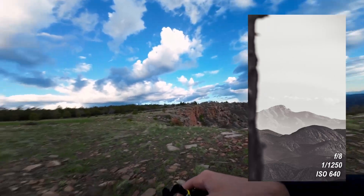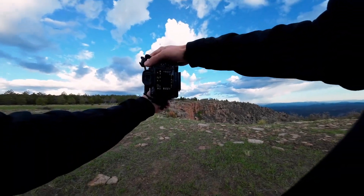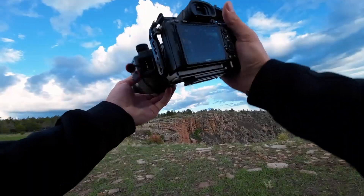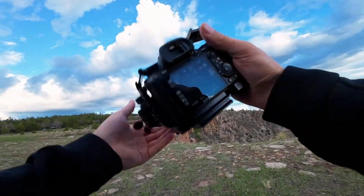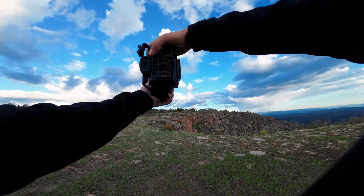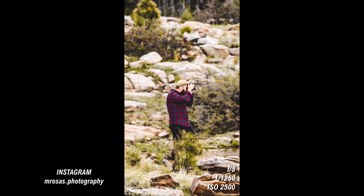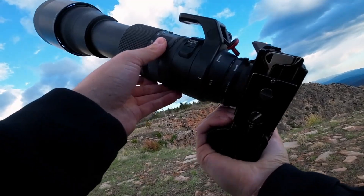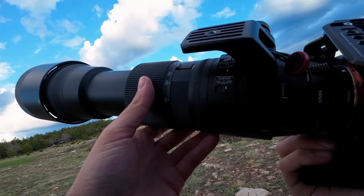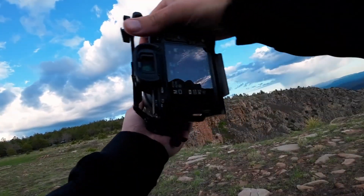I'm out here with my buddy Garrett and some of the friends he met. I might try to take a picture of them real quick. He's a photographer as well — portrait photography — really cool dude. I don't have service right now so I can't look at his work, but I've heard he's really good. This is super hard to tote this lens like this for so long, especially at 600 — it gets really, really end-heavy.